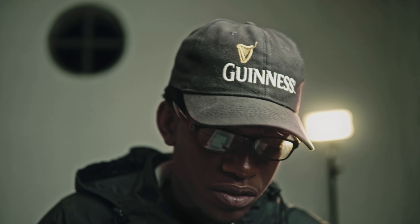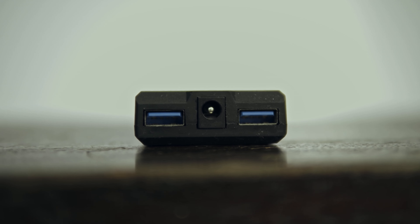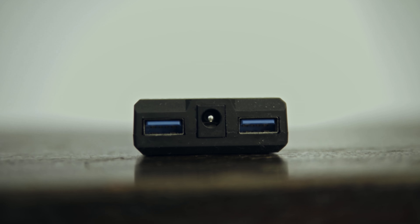The Power Junkie has three outputs. You have a 7.2-volt DC out in the middle, which you can use in conjunction with a dummy battery to charge your camera — you just buy the dummy battery specific to your camera and connect it straight to the DC out port. You also have two 3-amp USB ports that you can use to charge your camera while it's running. That's the option I'm currently using — I have one mini USB cable going from the Power Junkie to my camera.